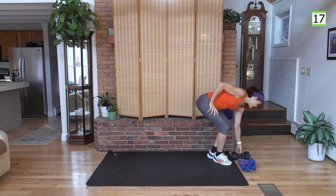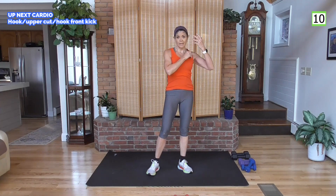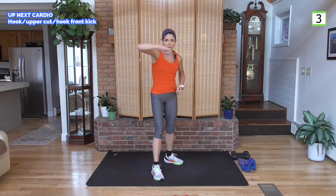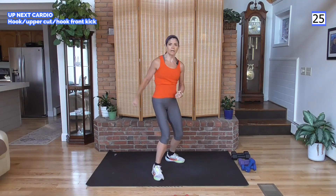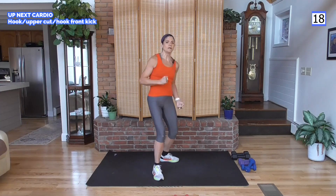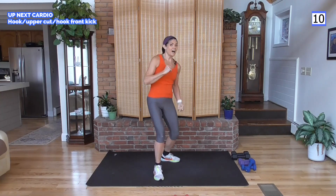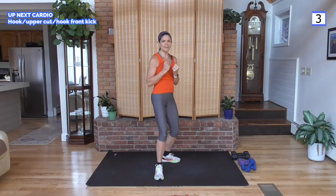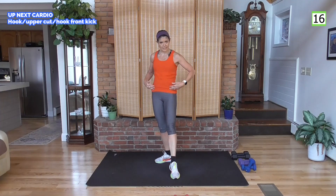When setting weights down, keep your head above your heart — you don't want to round your head down and have blood flow heavily into the brain. Cardio: hook, uppercut, hook, front kick. On that front kick, pull the abs tight and make them work. Hook, uppercut, hook, front kick — feel the power. Fun combination hitting that front kick, which works the lower abs area. Ready for the other side — 20-second rest, deep breath.